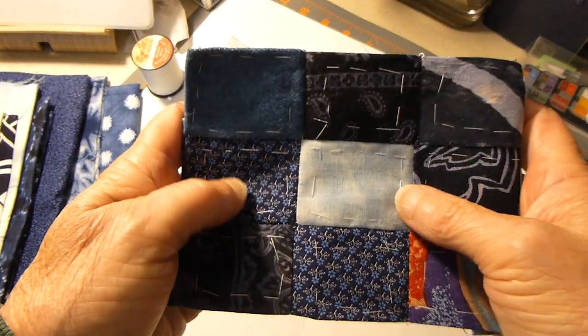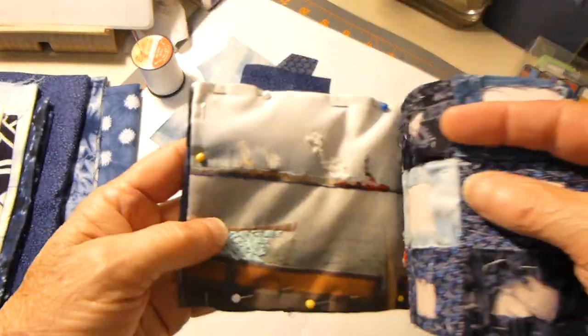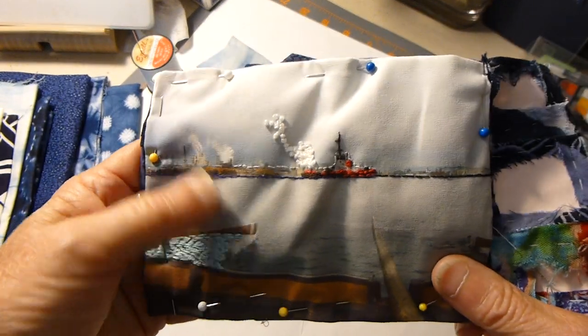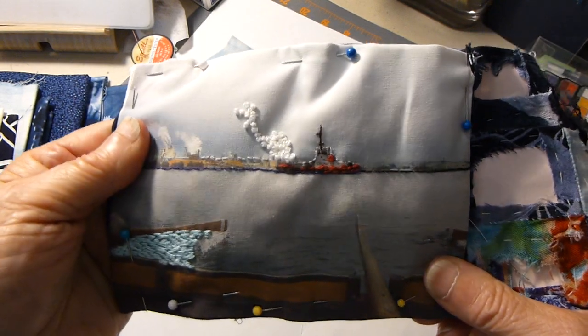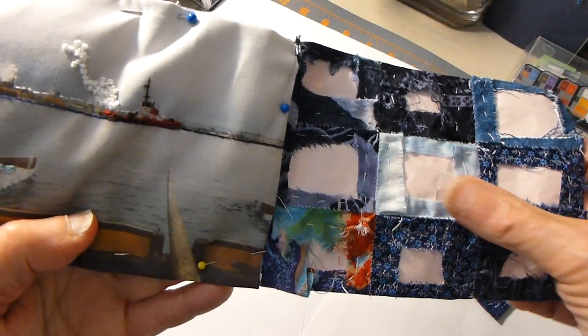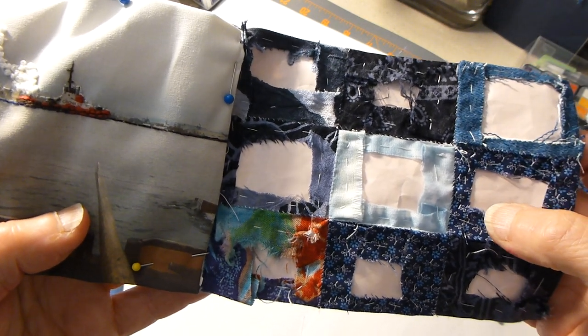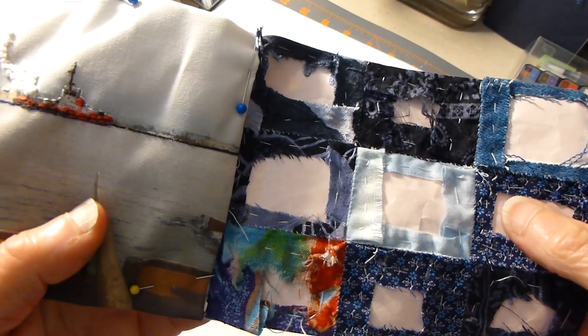The paper piecing goes rather quickly. Stitching on a photo is a little more contemplative — it's slow stitching. And on this side, if you were to do free stitching — I call it free-range stitching — that's at your own pace too.